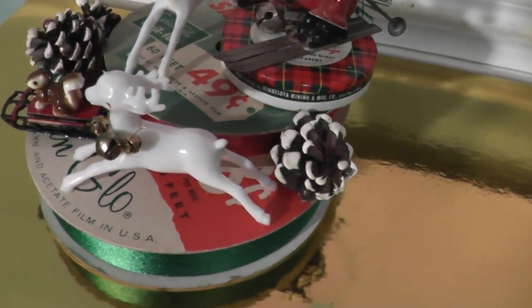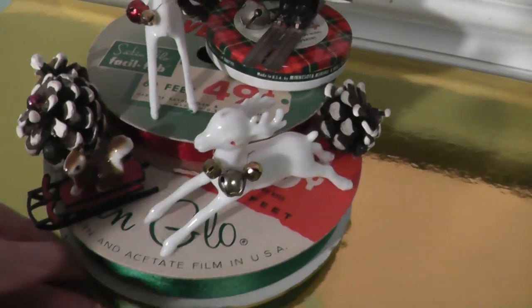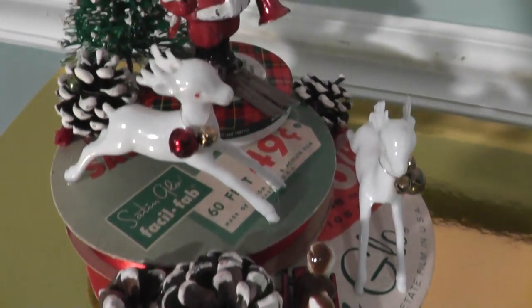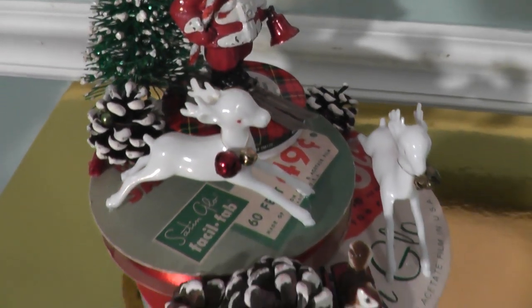I didn't embellish this one with too much extra glitter or bells or ornaments. Sometimes I go over the top and then sometimes I keep them a little bit more on the simple side. Thanks for watching everyone, bye!